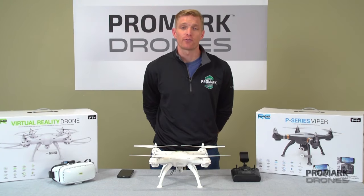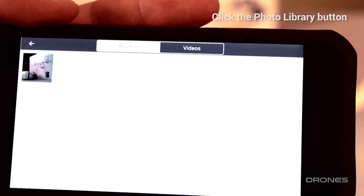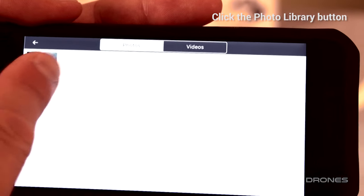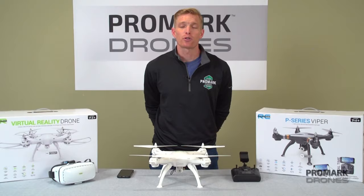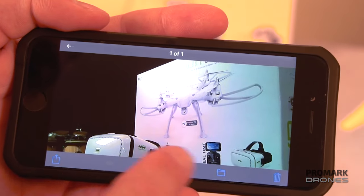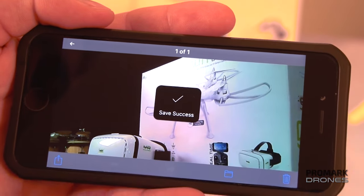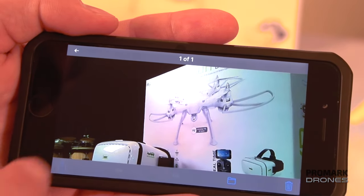Now for viewing and exporting your photos and videos. First, go to the Promark VR app. Click on the photo library icon and your photos will automatically appear. In order to view a photo, click on the image and it will appear full screen. From there, you can either delete, save to your smartphone, or export using your mail.